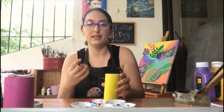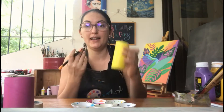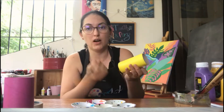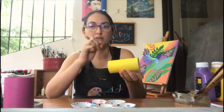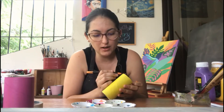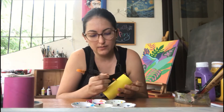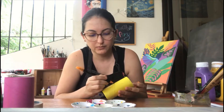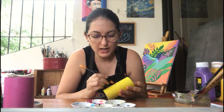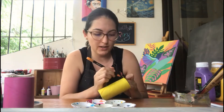Now for the pineapple: if you have an orange marker, go ahead and work on the pineapple. We're just going to make diagonal lines that go across, and then some that go to the other side. We're going to take a diagonal line from the top to the bottom, and once you've made one diagonal, leave some space and make another one.